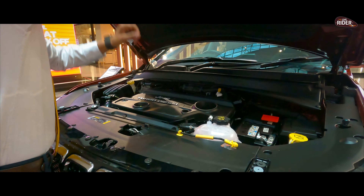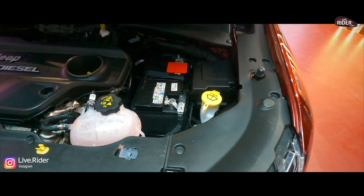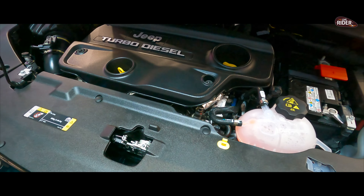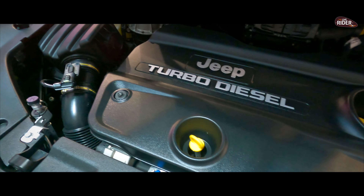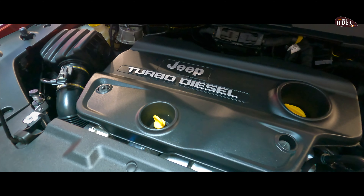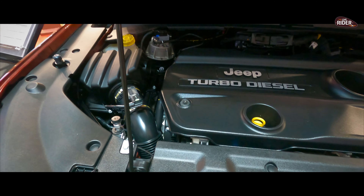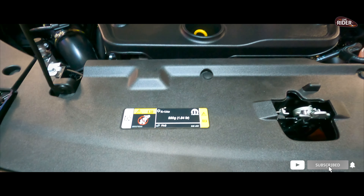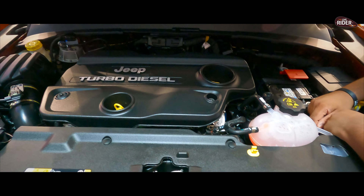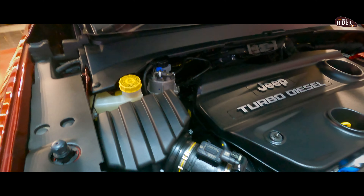Here we go — look at this, how beautiful it is. We get a Jeep Turbo Diesel engine. This is a diesel machine, and it is really awesome.